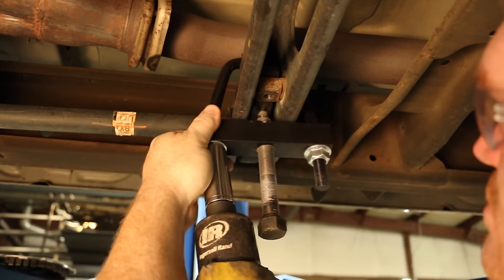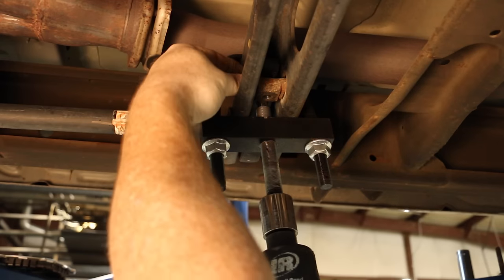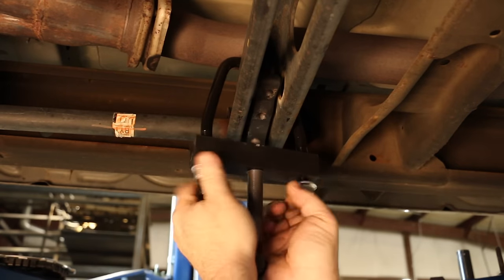Using a torsion bar removal tool, which can be purchased directly from us at RoughCountry.com, part number 1067. Remove the stock torsion bar adjuster by loading the torsion bar and removing the bolt and nut block.